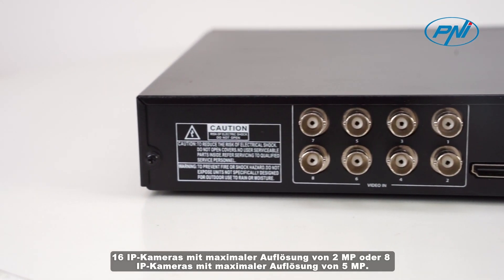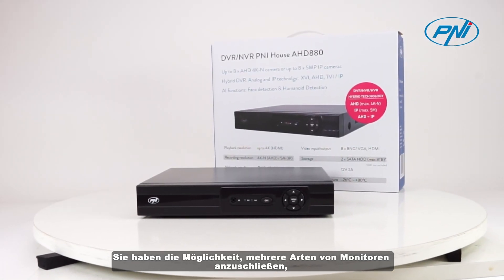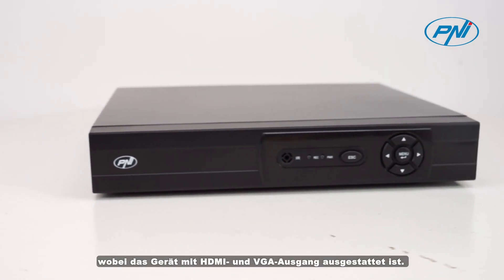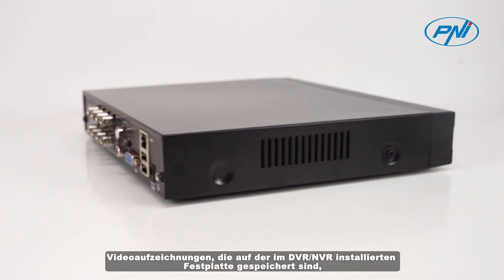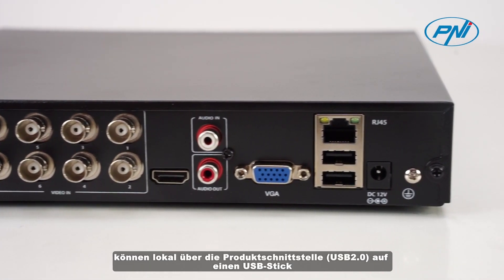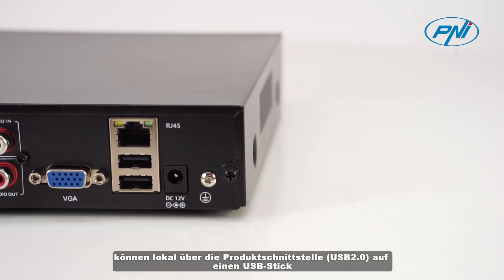You have the possibility to connect several types of monitors, the device being equipped with HDMI and VGA output. Video recordings stored on the hard disk installed in the DVR-NVR can be downloaded locally to a USB stick via the USB 2.0 interface, or remotely via the internet directly to a PC.